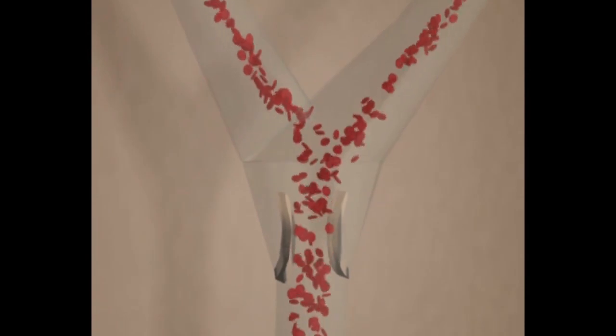The veins of the venous system have one-way valves which control the direction of the blood flow in order to prevent backflow of blood in a direction away from the heart.